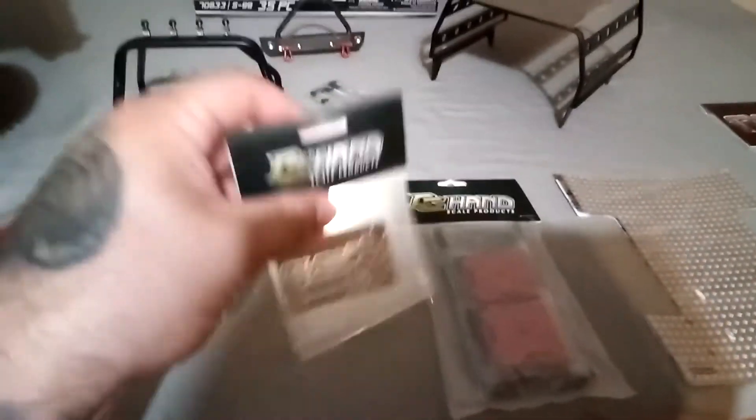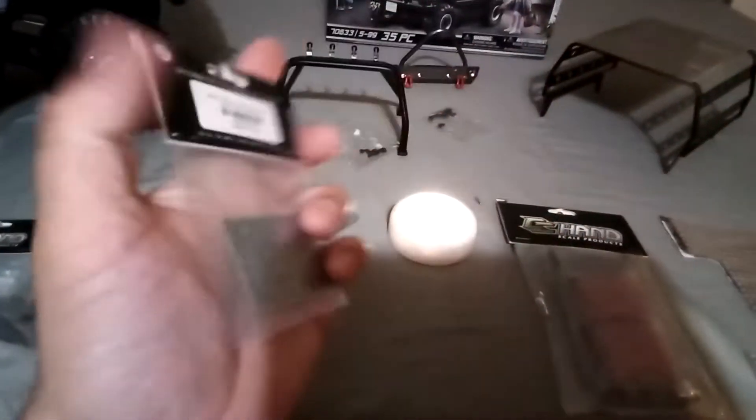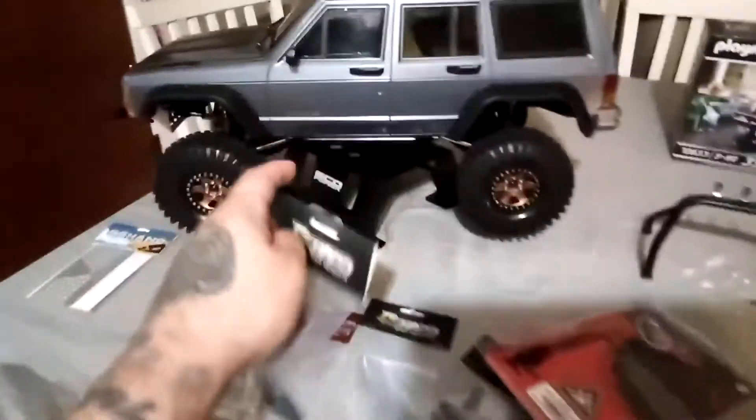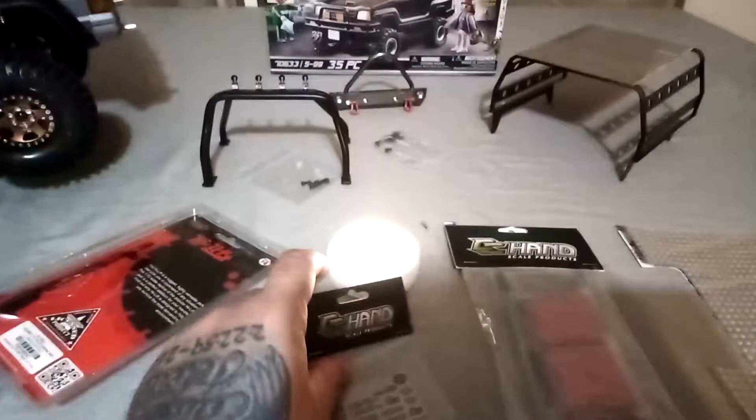These are some cool Killer Body LC70 Land Cruiser metal emblems — I got these from RPP Hobby for like 12 to 14 dollars. I like metal emblems. Putting them on like this — I always think it's a cool little scale upgrade.